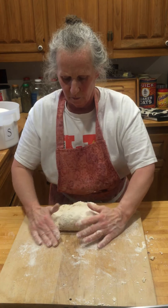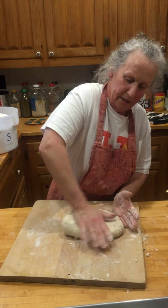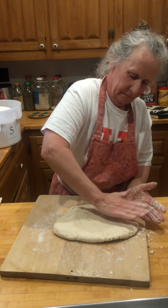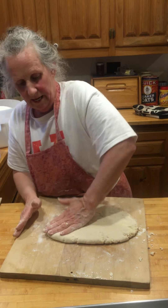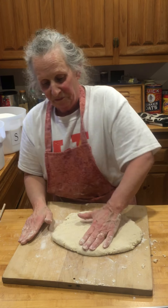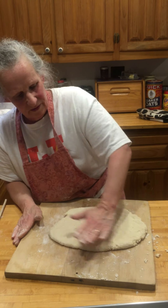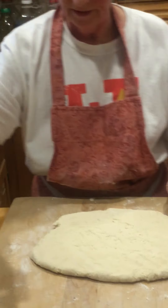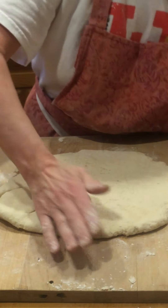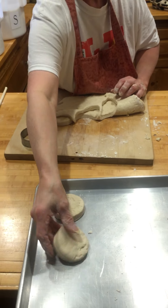That's probably enough. I don't have a rolling pin here, and if you had one you could certainly use it, but to avoid extra utensils and cleanup, just press the dough out to about a half inch thick. Take your cutter and go straight down, straight down, straight down. Put these on your ungreased pan.